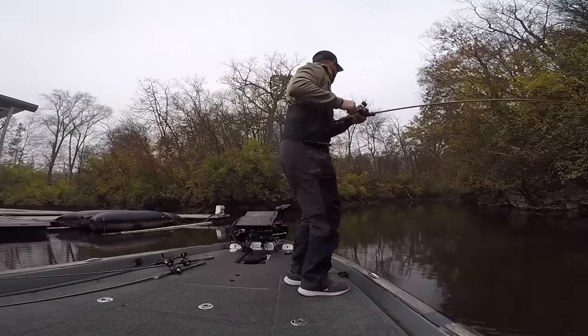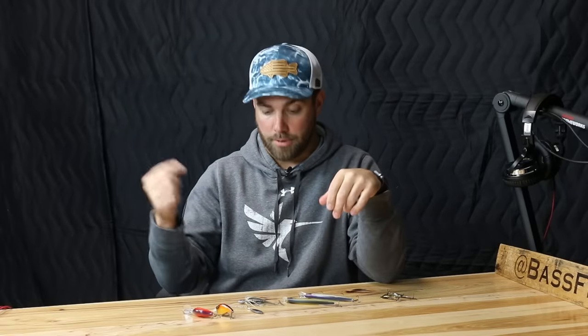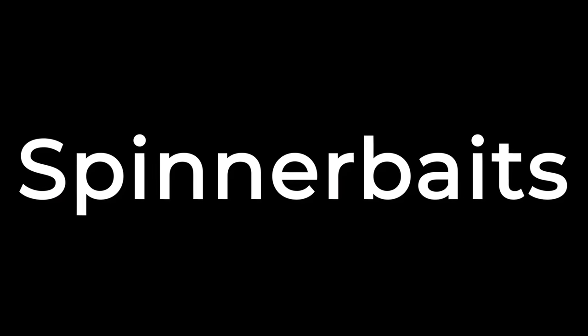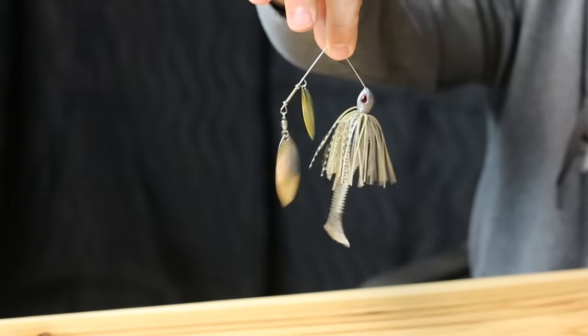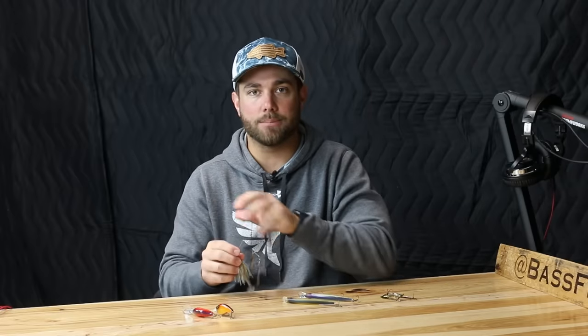If the body of water has a lot of wood cover, that's where I bring out bait number two: a spinnerbait. Fall has probably been the best spinnerbait fishing I've experienced over the last several years. When those fish are really keyed up on baitfish like gizzard shad and threadfin shad, there are days where you'll catch some giant limits on a spinnerbait. And the best thing about it is it's extremely weedless — especially when targeting wood cover in off-color water with baitfish nearby.